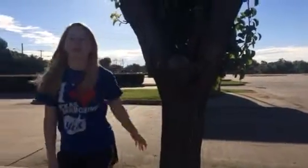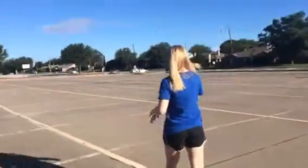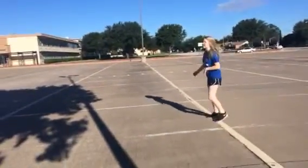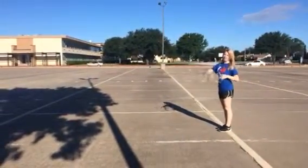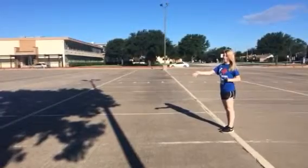Hi, my name is Brittany and I'll be your woodwind captain next year. Here's how to do a 6 to 5 step. A 6 to 5 step is similar to the 8 to 5. The only thing you need to do differently is you take 6 steps instead of 8 to get between 2 yard lines, which is 5 yards.